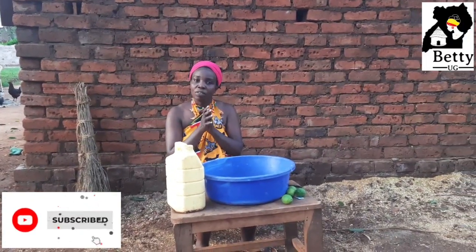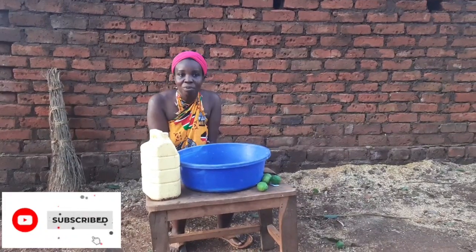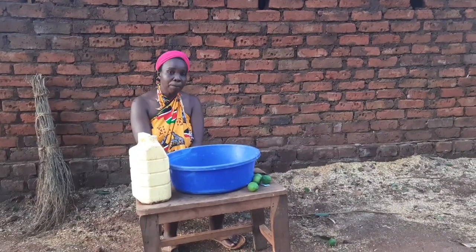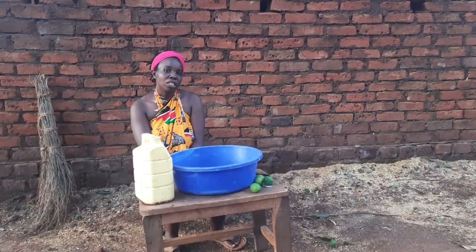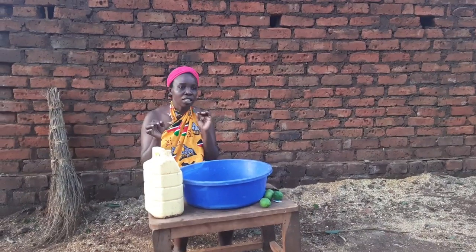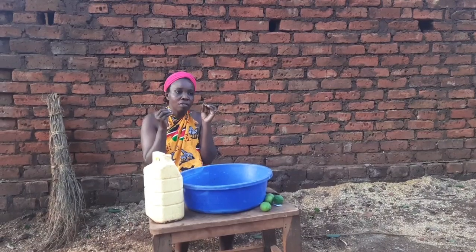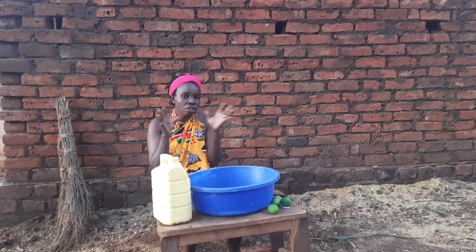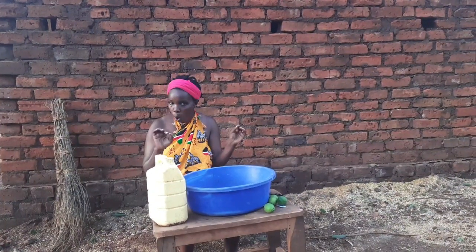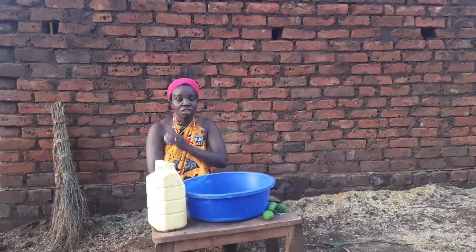Hey guys, welcome and welcome back to my channel, this is Bettyog. Thank you for watching my videos. If this is your first time to see this face and come to this channel, kindly consider subscribing so that we vibe together. Right now what I'm going to take you through is the typical African woman and how she takes care of her underarms. We don't have deodorants here but we avoid bad odor, and this is how we take care of our underarms.